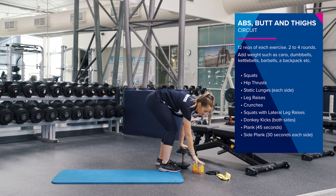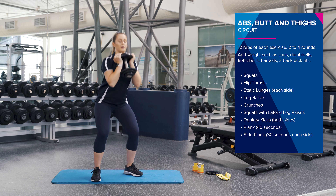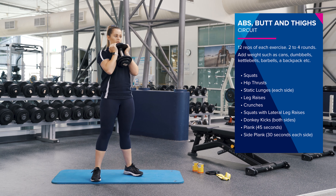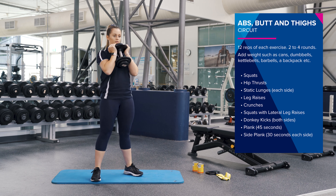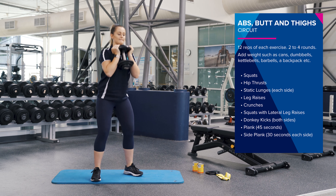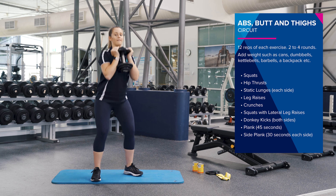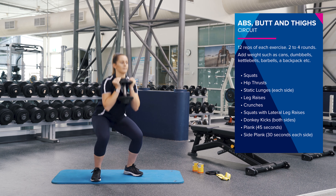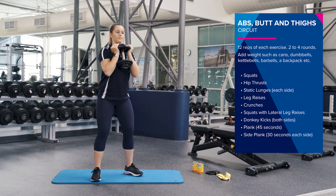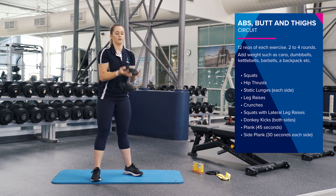So whatever weight you've got at home — dumbbells, cans of soup — rack them up and we're going to do 12 reps. Nice and low, pushing up through your heels. Really squeezing your glutes at the top.